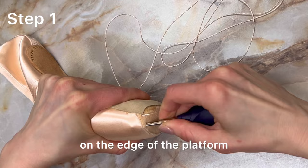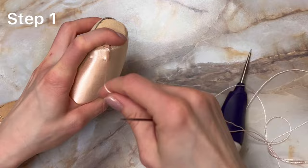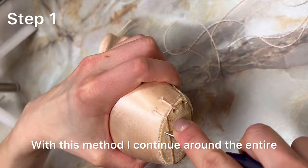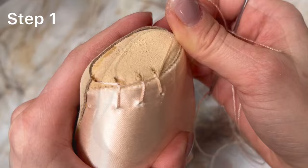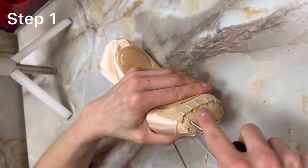After creating the first stitch, the next step is to make another hole right on the edge of the platform. When sewing, aim for a stitch length of approximately one centimeter — it won't be visible. I repeat the stitch, ensuring it's evenly spaced and matches the length of the previous ones. It's important to pierce the platform with the sewing awl in the direction towards the shoe, right at the edge. With this method I continue around the entire platform, completing the circuit back to where I began. The most important thing is maintaining consistent distance and length between each stitch, ensuring the circle of stitches forms right at the edge of the platform.